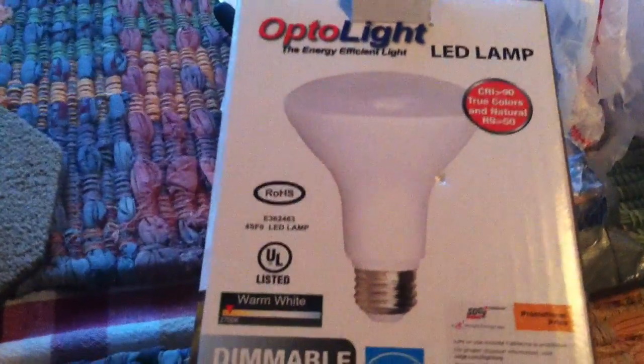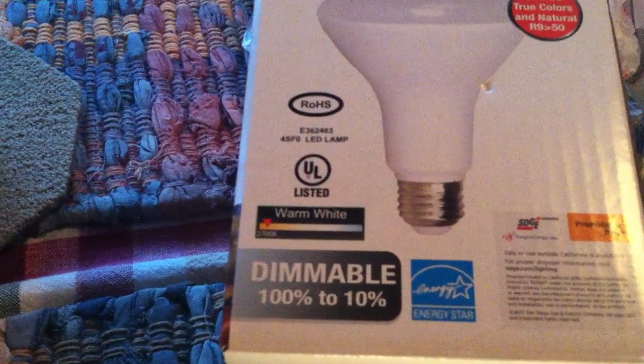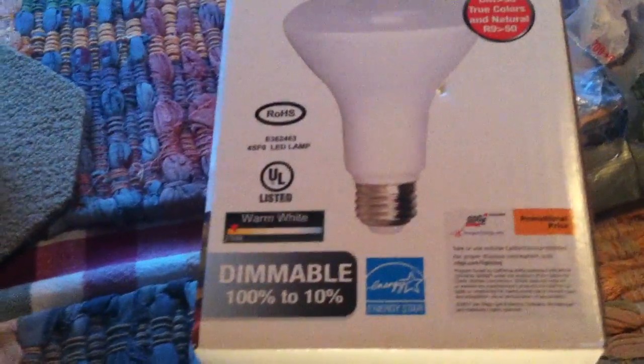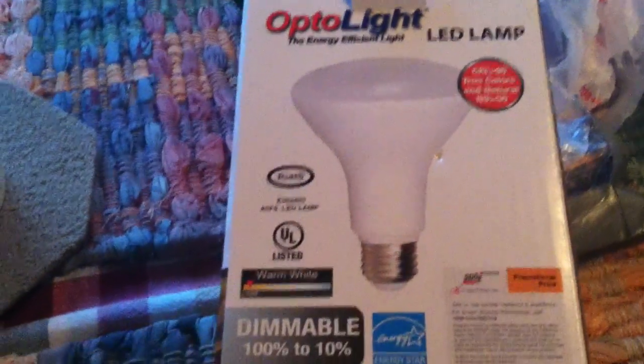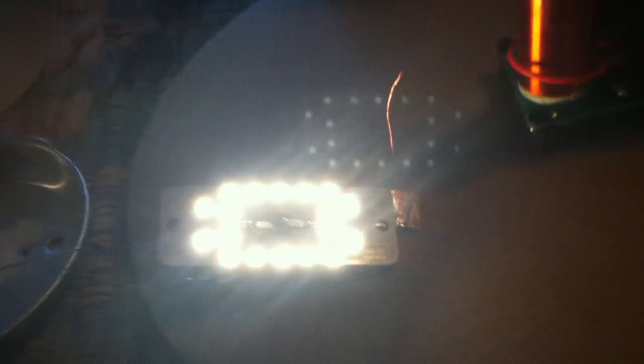I've got some more good news. These LED lamps were on sale at the $0.99 store a month or so ago, and we got a whole bunch at a buck a piece. I took one apart, and this is what we're looking for here.